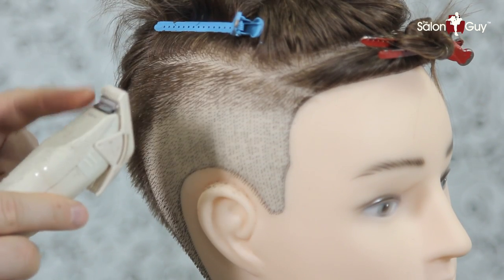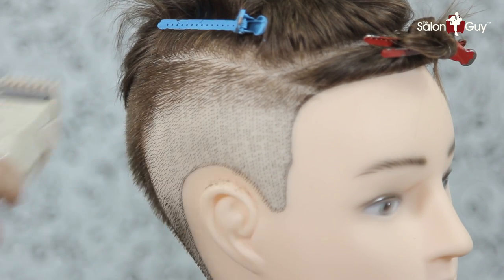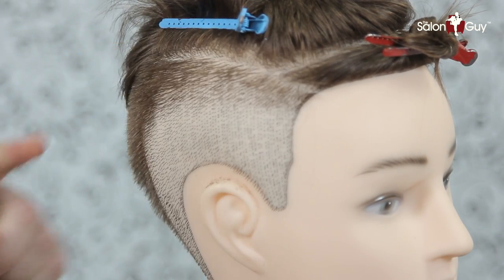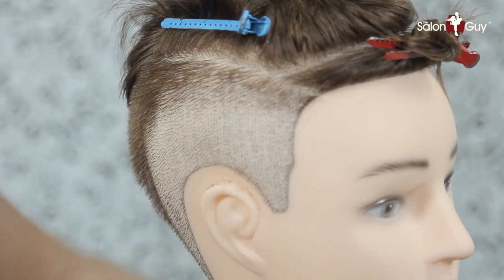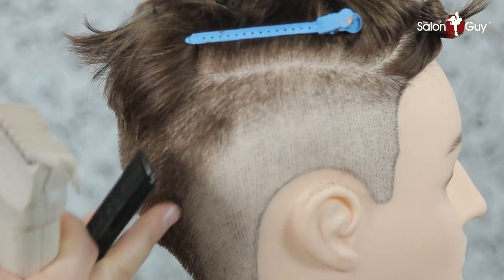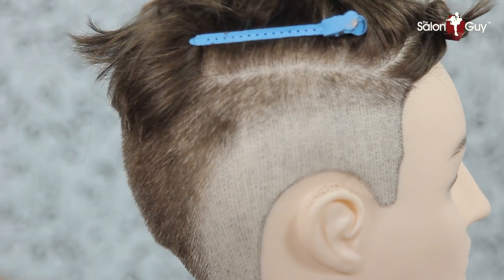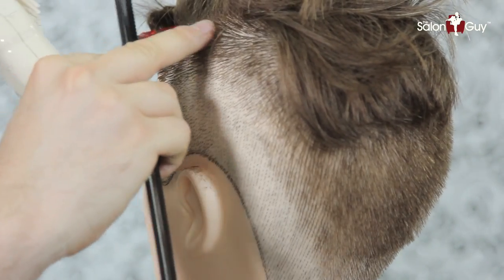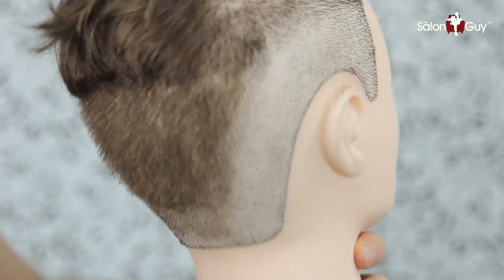Next I've switched to a higher guard and now I'm going to do the same thing but go pretty much all the way up to this part here, bringing this again up into the back like this. We're going to come in this way a little bit through here and do the same thing on this side as well, bringing the buzz up just a little bit higher.